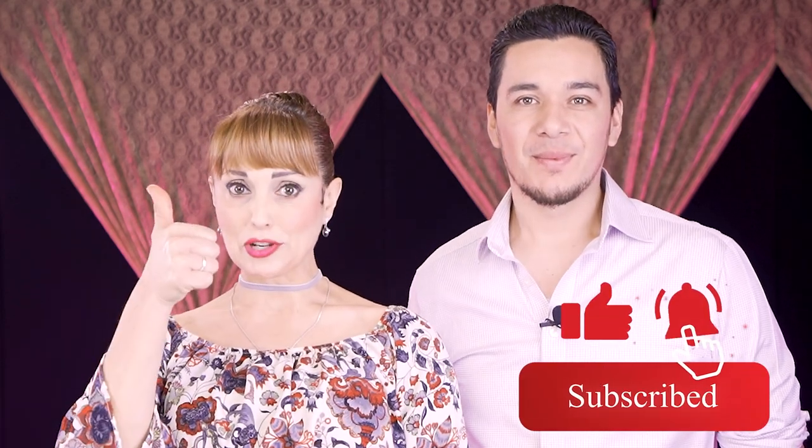But before going to the video, remember to subscribe with notifications, like if you enjoy it and share with your friends. Now let's get to work.